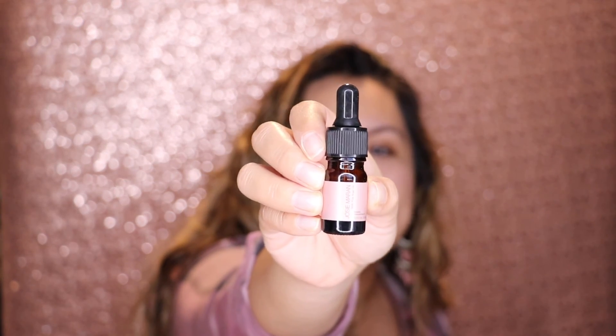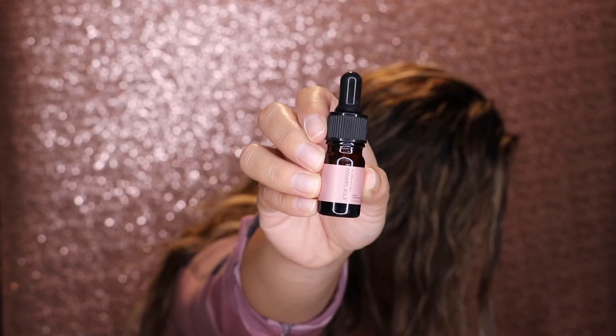Next up is this really itty bitty tiny Josie Maran 100% pure argan oil. I've actually used this and I just finished a bottle — I really like this oil. I usually apply it when I'm not wearing makeup; I don't like applying oils underneath makeup because my face gets really oily. For the sake of this video I'm going to put some on my face. Typically I use it when I'm hanging out at home, maybe with a face mask, just for nice hydration.